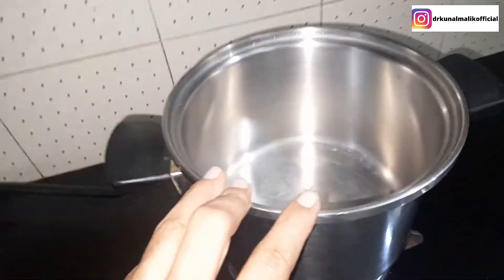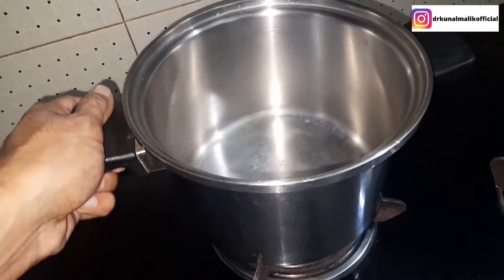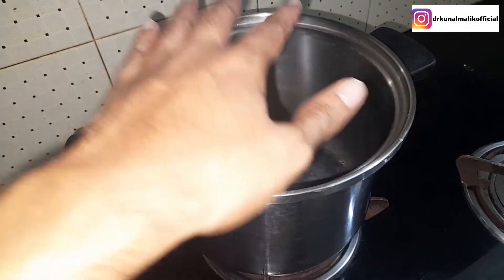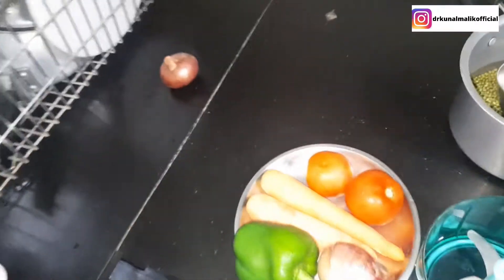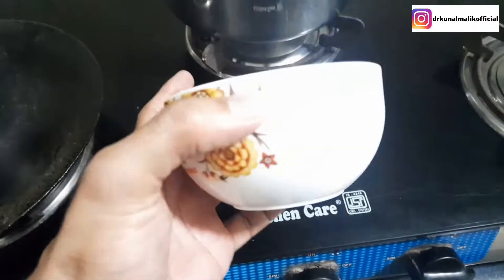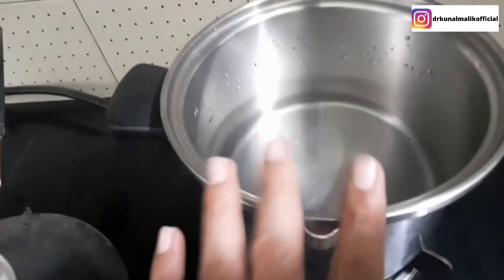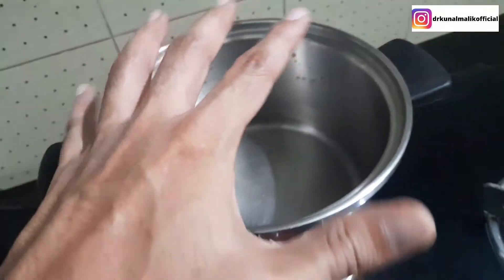We will keep the water to boil. I am going to make 6 cups of soup, so I am using 6 cups of water. I will also add some salt and spices to boil.